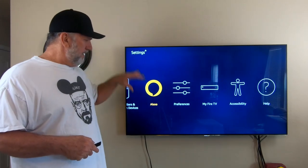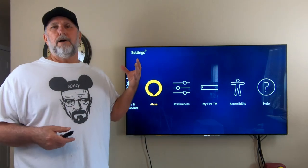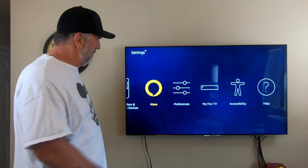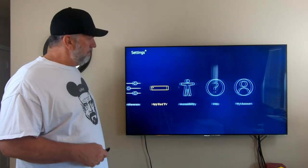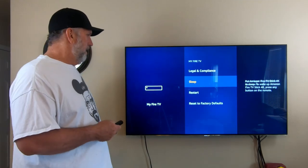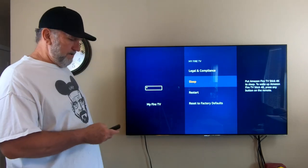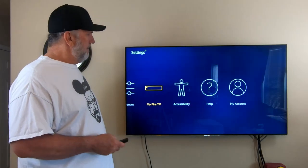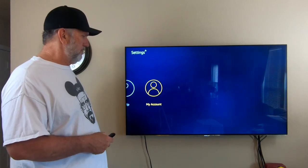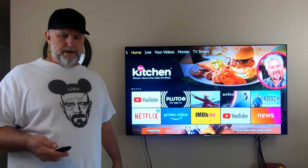Bluetooth and controllers — if you have a Bluetooth gaming controller you can pair it to this and play games, which is pretty cool. Alexa — if you have an Alexa device nearby you can do everything with your voice. Preferences gives you developer options and you can set it to sleep at night. Accessibility is just your account settings. Then we get back out to the home screen.